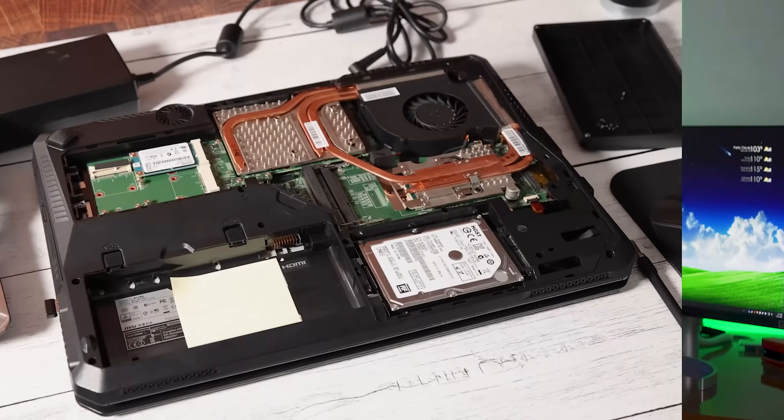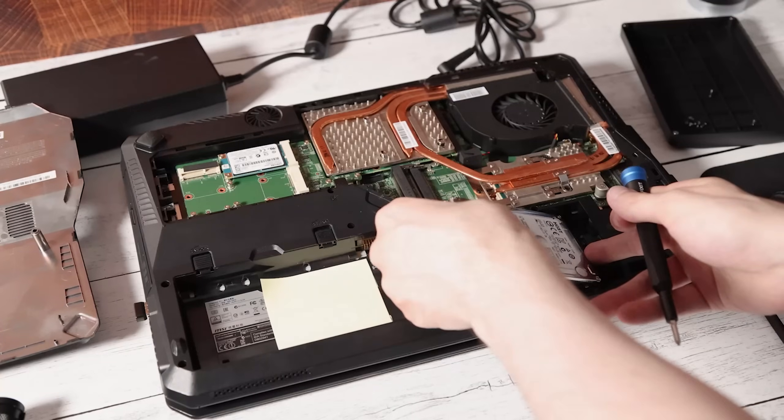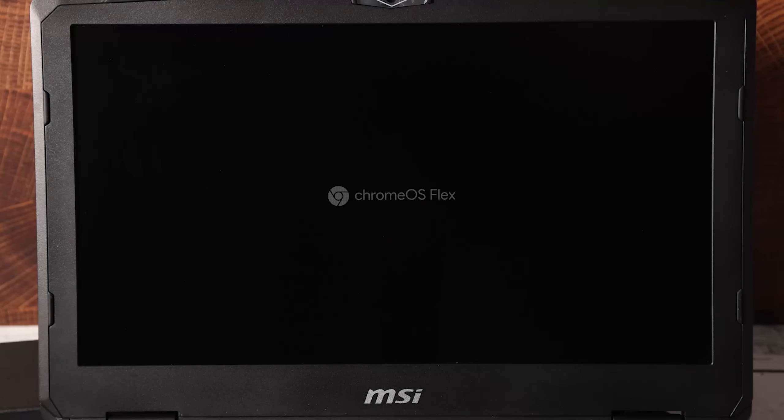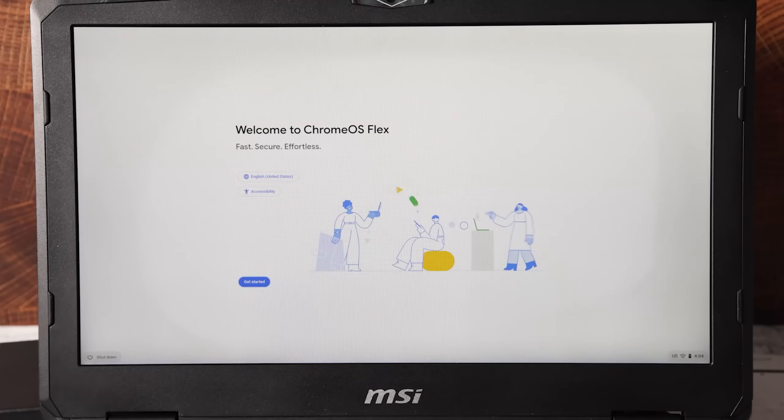However, I ran into an issue you might encounter: my computer actually has two drives — a boot SSD of 128 gigabytes and a bigger one-terabyte SSD for extra storage. Chrome OS went and installed onto the hard drive, which is not the main one the BIOS was booting to, and of course I couldn't select to use the SSD. What I had to do was open up the computer, take out the hard drive so only the SSD remained, and then go through the installation again. After booting it up, it now worked and I was in actual Chrome OS installed on the SSD.